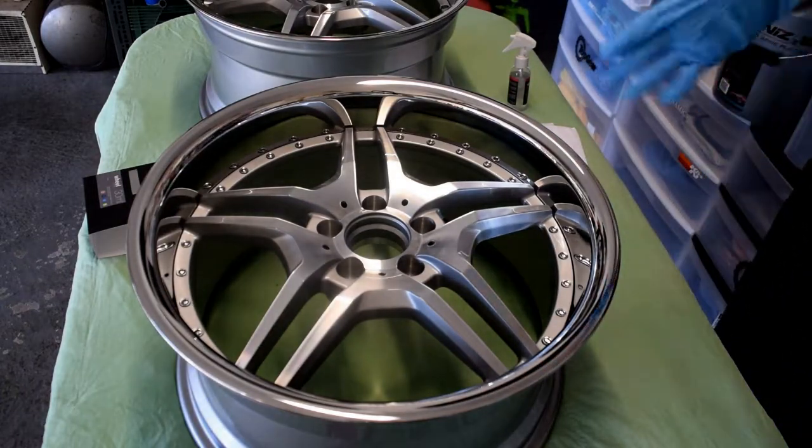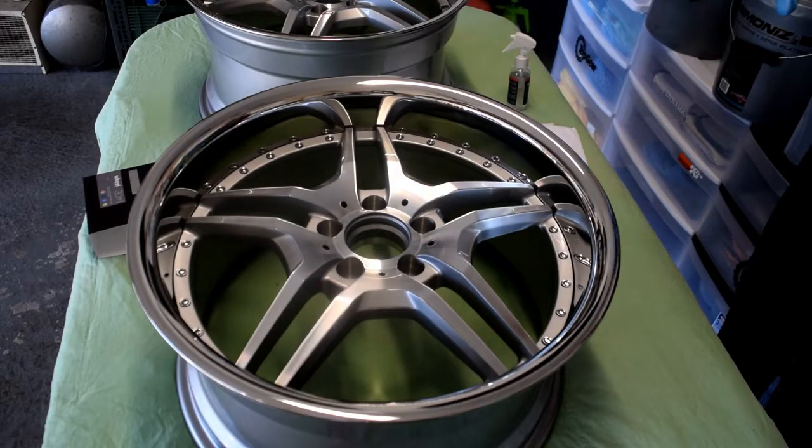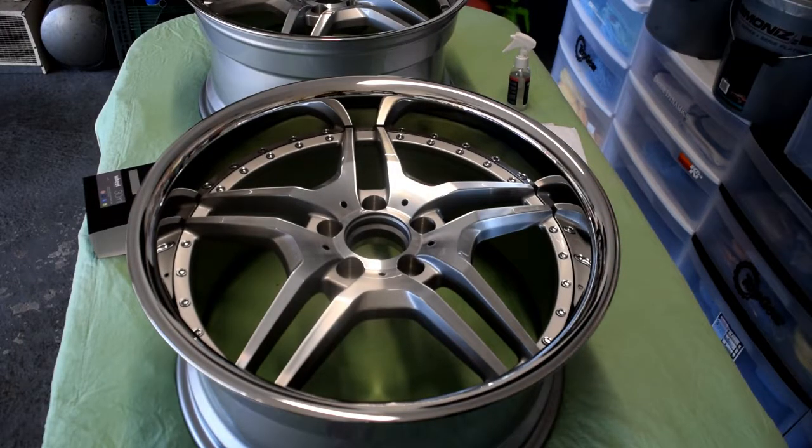I'll just be showing you one wheel because there's no point in showing you the same method on the second wheel, and also I don't know if I have enough memory to show the full application on both wheels. I'm going to go ahead and pre-coat the next wheel and then stay tuned — we'll get to the actual ceramic coating.